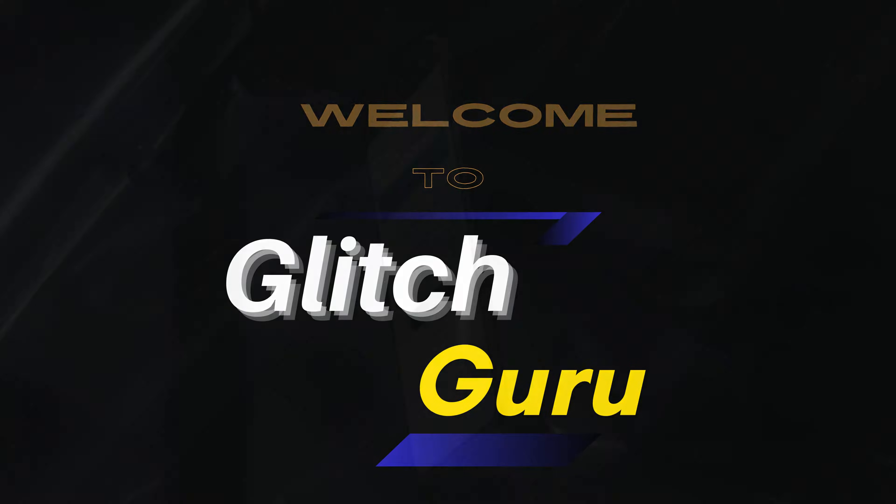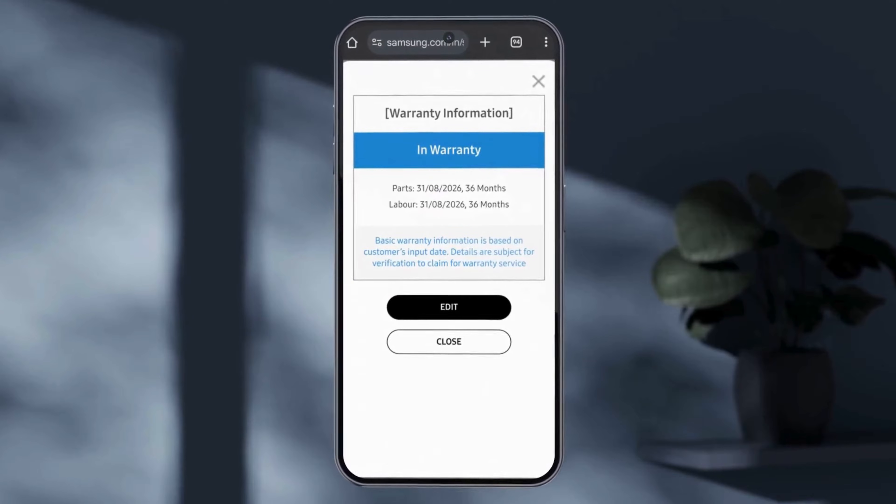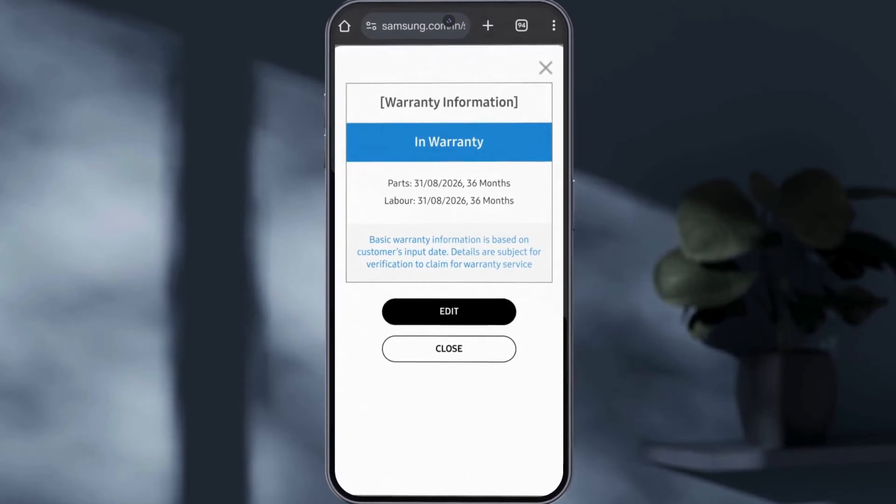Hi everyone, welcome to Glitch Guru. In today's video, we'll show you how to easily check the warranty status of your Samsung Galaxy phone or tablet.